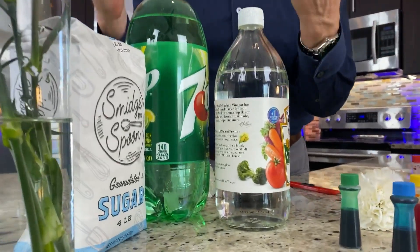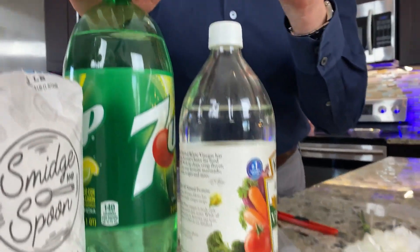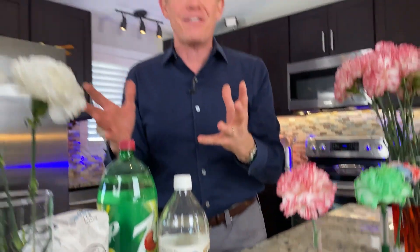There's no debate about this. The debate is about what you put in the water. Is there anything that makes them grow, that keeps them longer, that keeps them fresh? The debate is sugar, soda, or vinegar — we've heard bleach, aspirin, even pennies. What does all this stuff do?